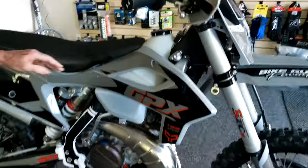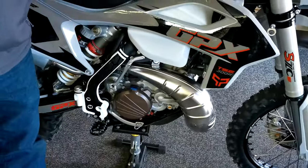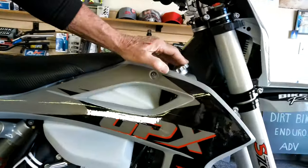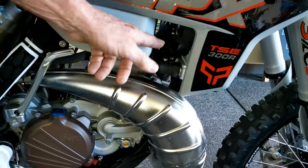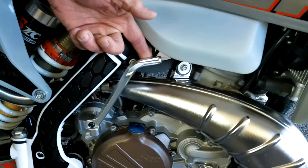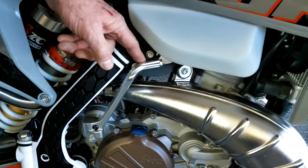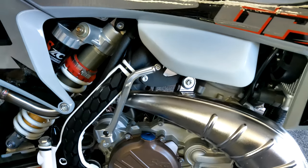This is a 300 two-stroke motor. It's got a good radiator system up here with a fan built in, and temperature gauges are built into it. This bike is electric start, but it also comes with a backup kick start, which is really important when you're out in the woods.